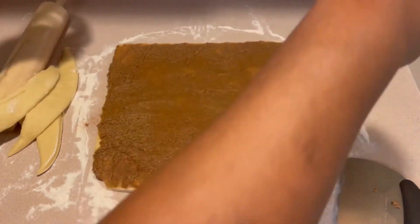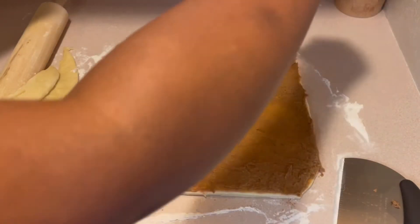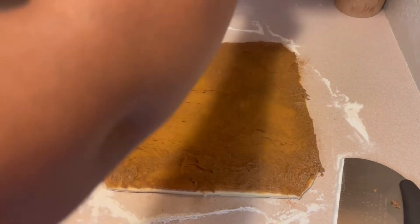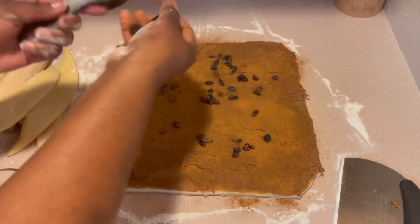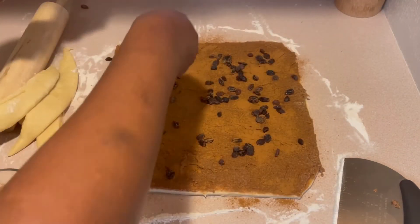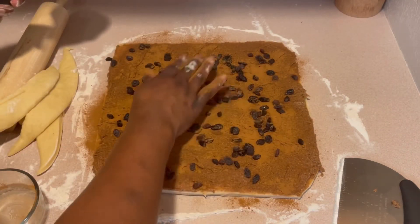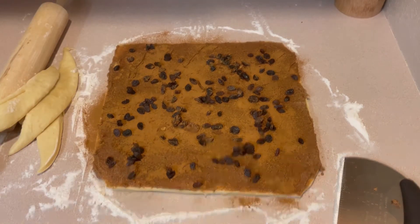Here you see the cinnamon I was telling you about — I'm using the remainder of it. And my raisins. You can add raisins or leave them out, it's totally up to you. Or you can use another filling of your choice, but I thought the raisins would be a nice touch to this cinnamon roll.